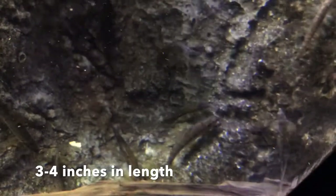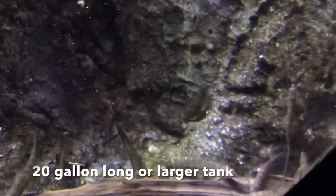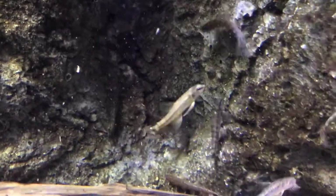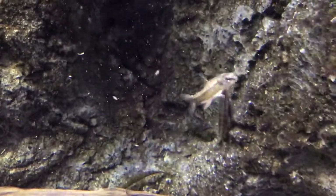They grow to be 3 to 4 inches and do well in tanks that are larger than 20 gallons, as long as it's a 20 gallon long. They have a reduced swim bladder and spend most of their time on the bottom, but when they swim they have these awesome little jazz fins.